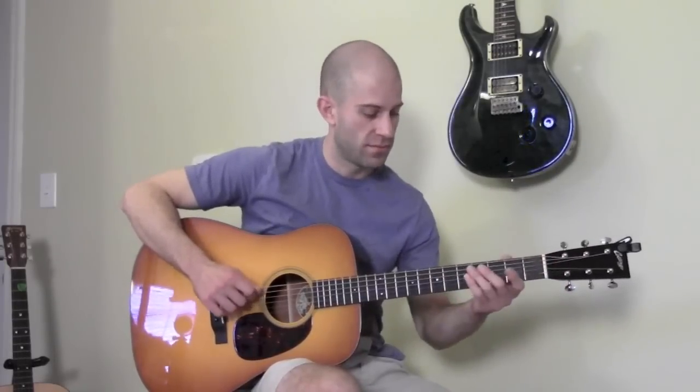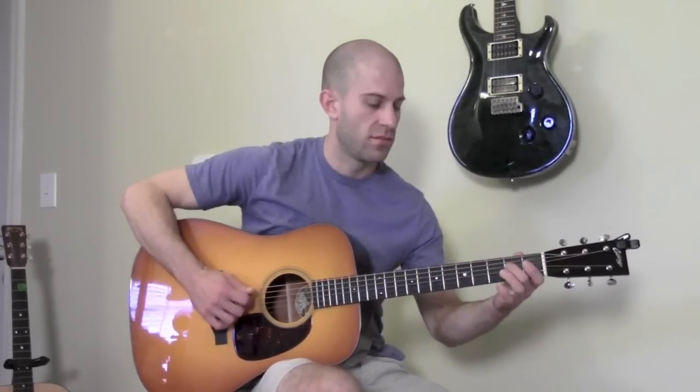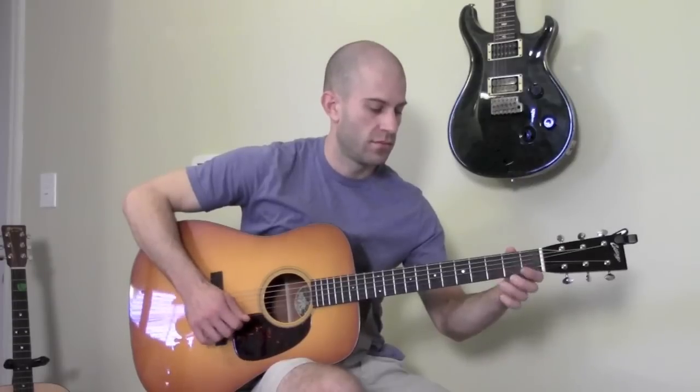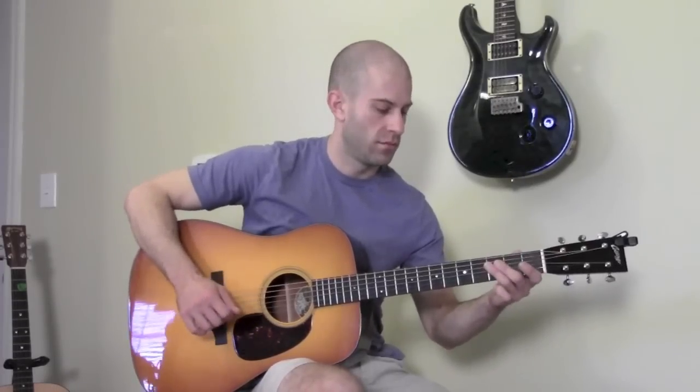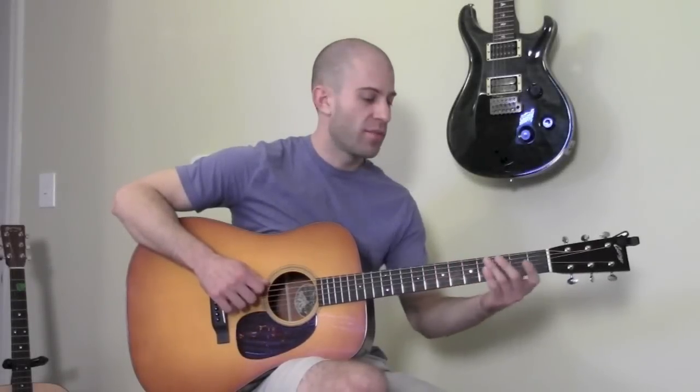But you can also play the first position of the E minor pentatonic scale down here at the nut using the open strings. When you're practicing these scales, I would recommend starting on the sixth string, playing up the scale and then back down.